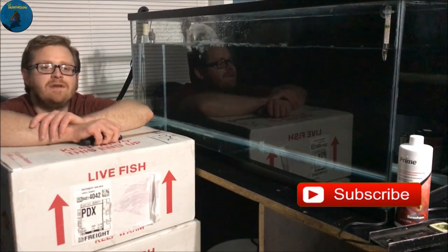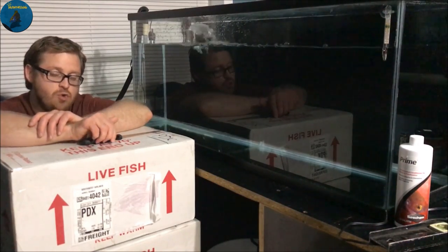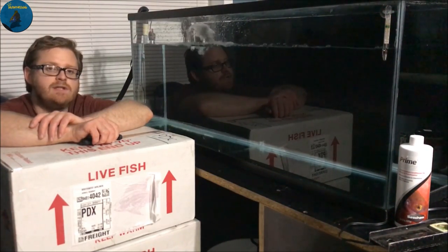What's going on YouTube? This is Paul the Inventory King and we got a special unboxing today on two boxes of fish. Let's get straight into it.